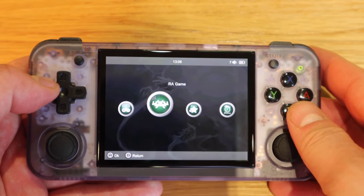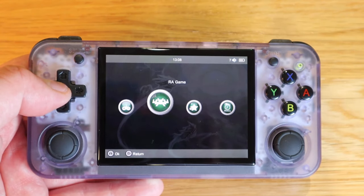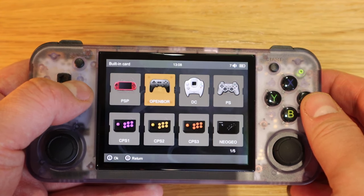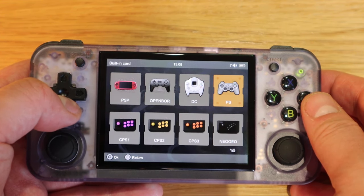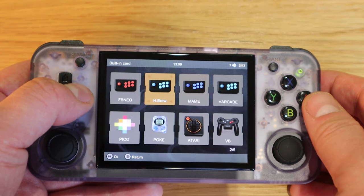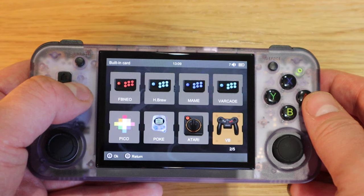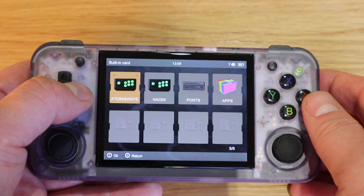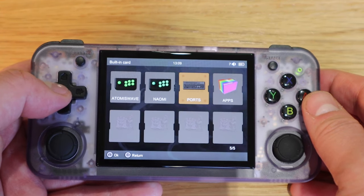I'm not sure about the RA game section — it seems to just display the same games differently, in a fancier, more colorful arrangement. I think it's just going to give the same results if you click on each one.